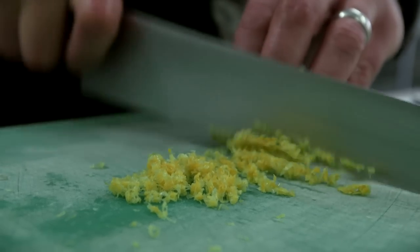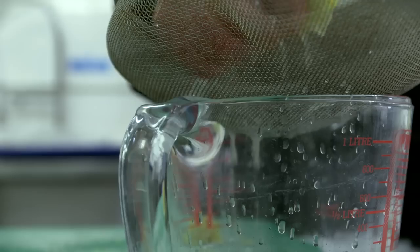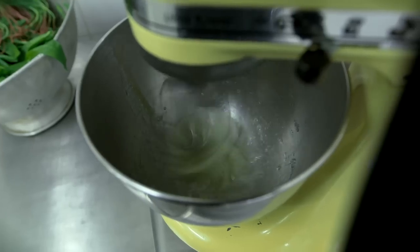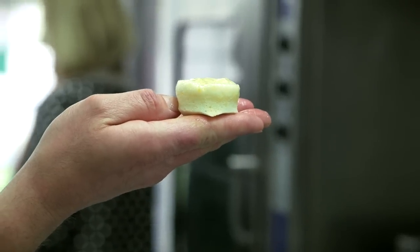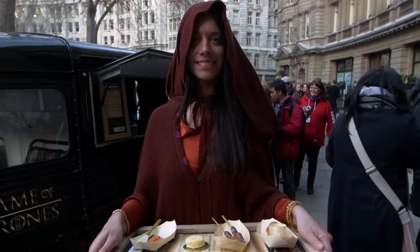We had to put lemon cake in there — it's a popular dish in Game of Thrones. We used really beautiful, unwaxed, organic Sicilian lemons to make the dish, which gives it a fragrance and really enhances it. Although it's actually quite a simple recipe, it's light and fluffy and delicious.